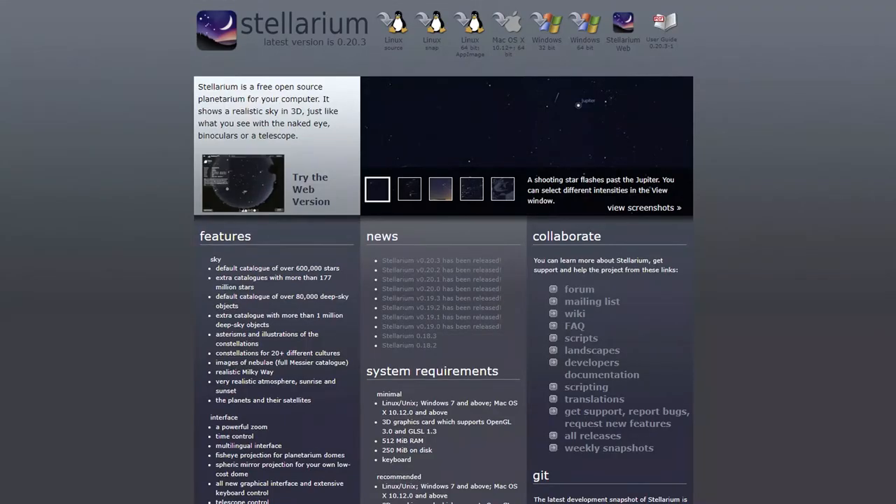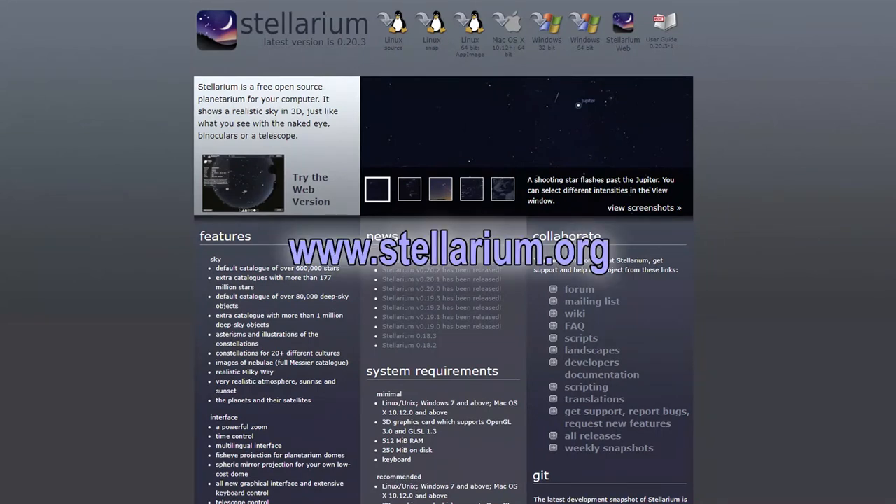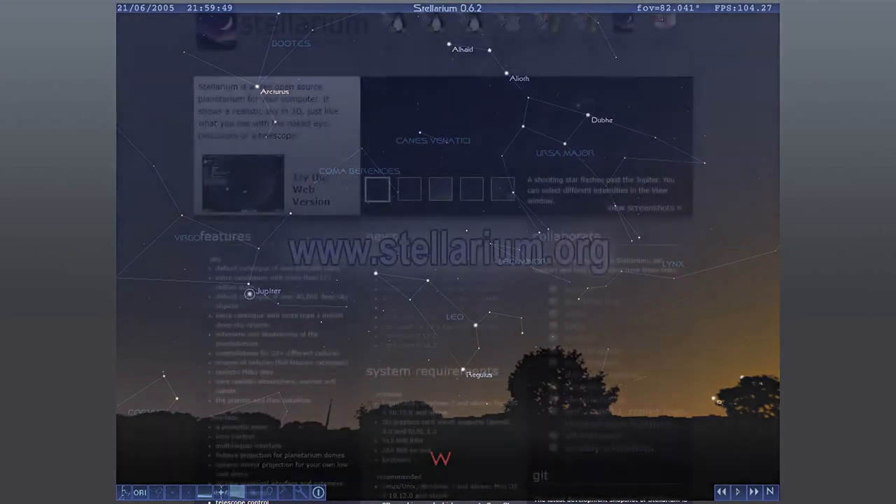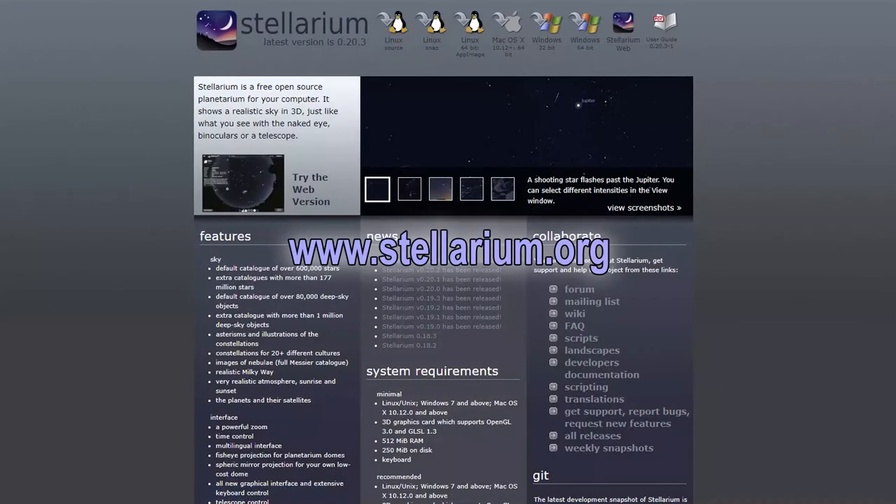If you're on a computer, Stellarium is a fantastic resource. You install it on your computer, set any time and place on Earth, and it shows you what you'll see in the dark skies — including the Milky Way, constellations, meteor showers, and the ISS and satellites. It's like Google Maps for the sky, really. Again, no sponsorship here — all of Stellarium is free. The only thing it doesn't do is predict the weather. Clouds will kill what you can see at night, every time.